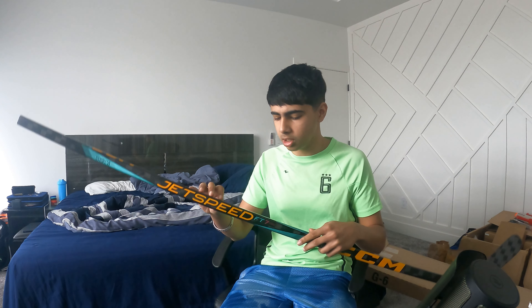The stick does come with an authenticity card and a hand-signed Austin Matthews card, but that's coming later in April, so we'll probably do another review on the stick on the ice and unbox the other stuff that comes with it. I wish I could use this stick - I'm kind of mad right now.